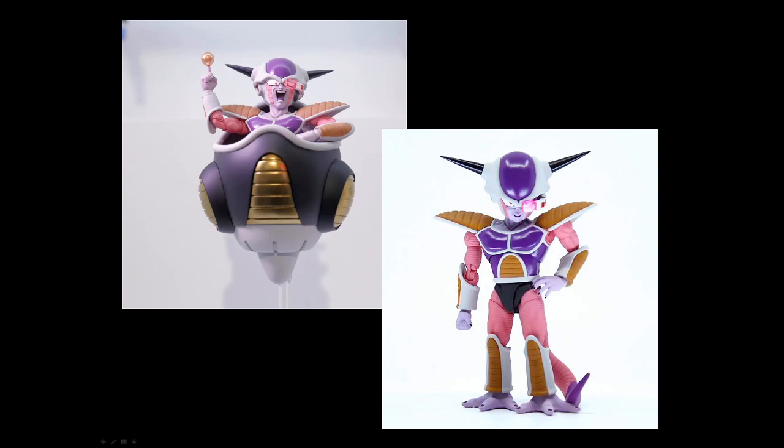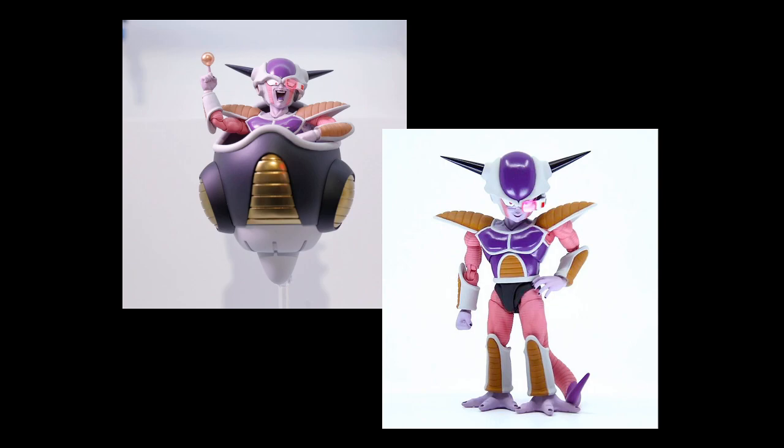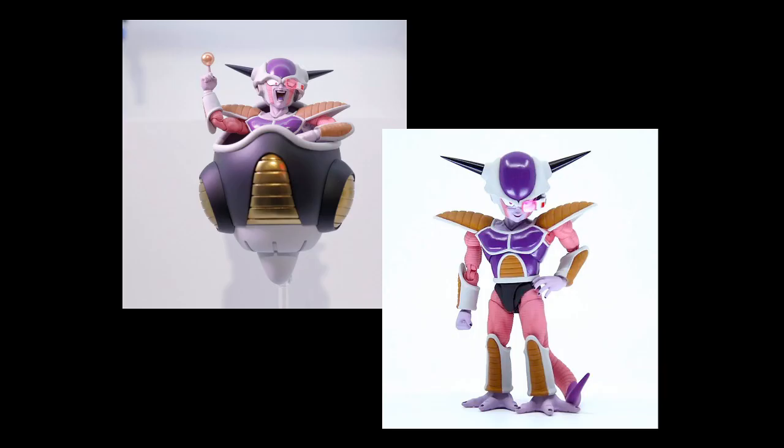Next one is Freeza. On the left here is what they showed with the pod and things like that. This is one they showed earlier just to confirm he is articulated — he's not just stuck in the pod. I think he's due out in April, which is very nice. The Ginyu Force and Freeza all have this sort of exaggerated look on their armor, whereas Raditz still has the old style. But Freeza does look incredibly good.